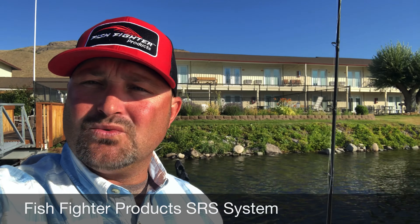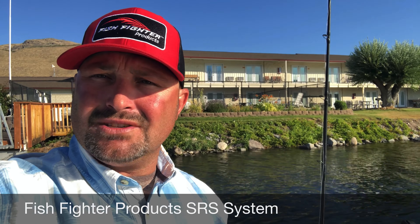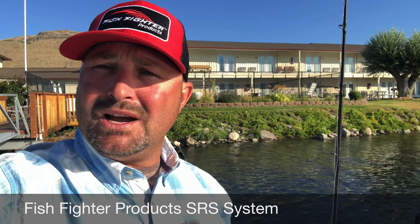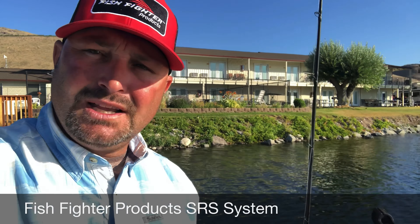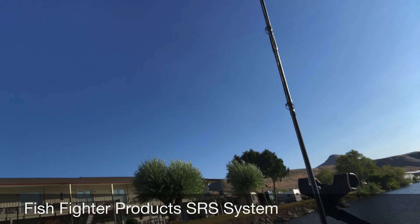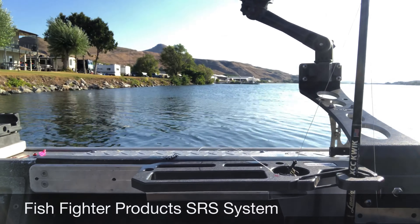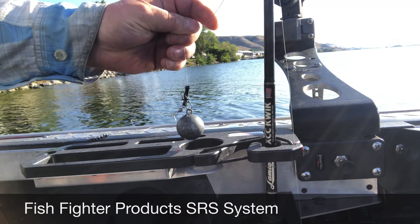Our SRS system has a rail with interchangeable pieces — our tackle tenders and our cup holders. The new product that just came out is our cup holder. These things really help us to keep our boats organized and have everything ready to go when we get out there. It's got a spot to hold your weight, which is very nice.